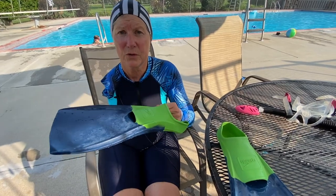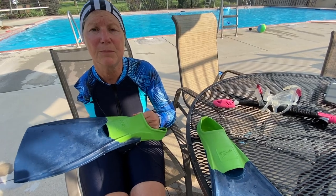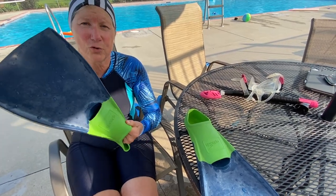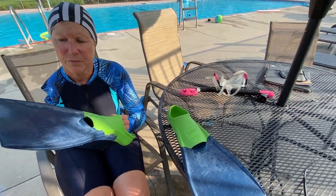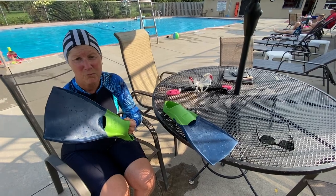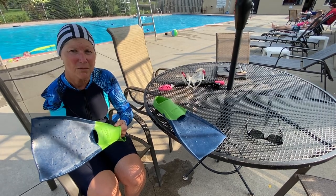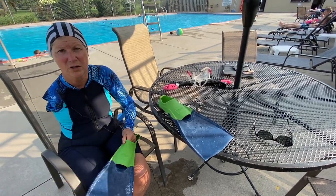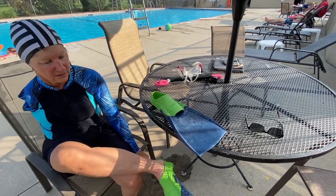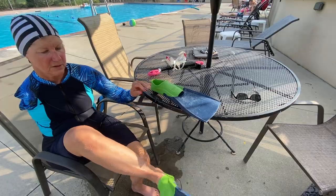Fins are really important when you're swimming laps. They really are the workhorse in terms of keeping you afloat. Get good quality fins. I like the shorter ones — they come in various lengths, but for me the ones that are medium to shorter in length work fine. They're not so cumbersome and bulky when you're trying to get from your seated area into the water. They do fit snug, which is what you want.